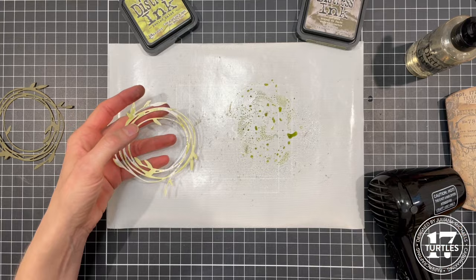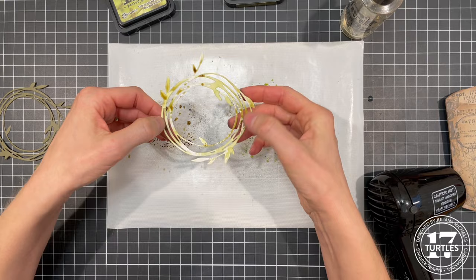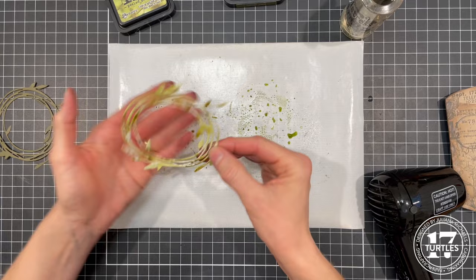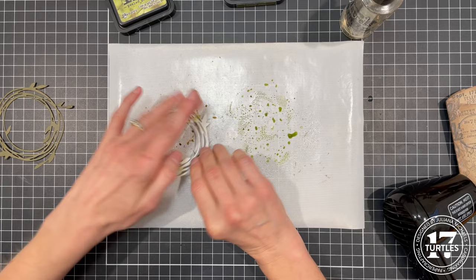And then Forest Moss — do the same thing, just give it a little spritz and tap it in. If you see spots that don't have anything on them and you want a little color there, just dab it on. Then give it another dry. I'm going to darken this up a little bit and add some more little spots here and there.